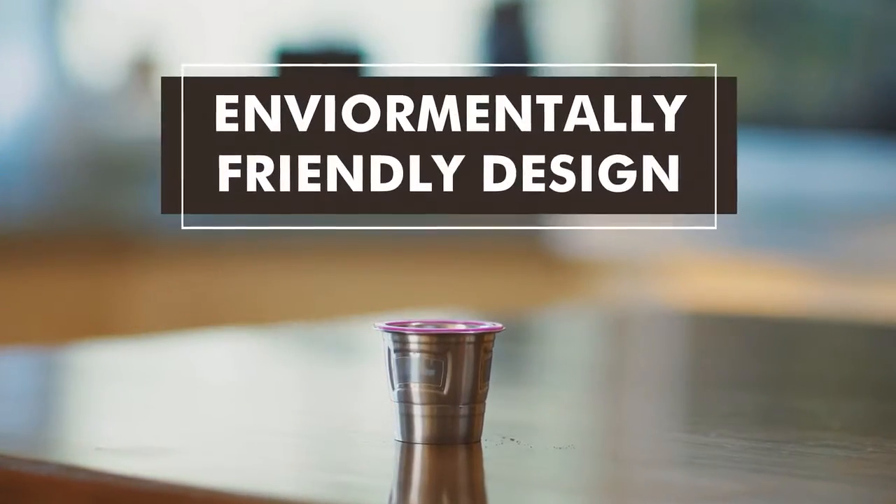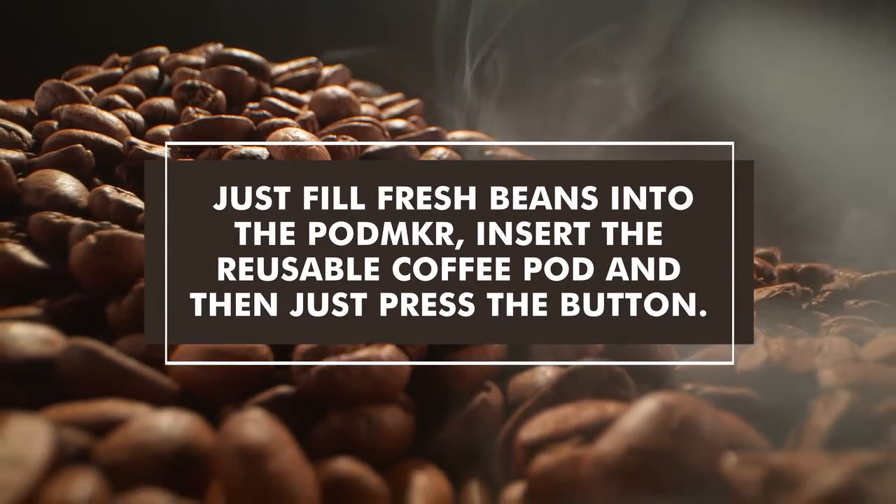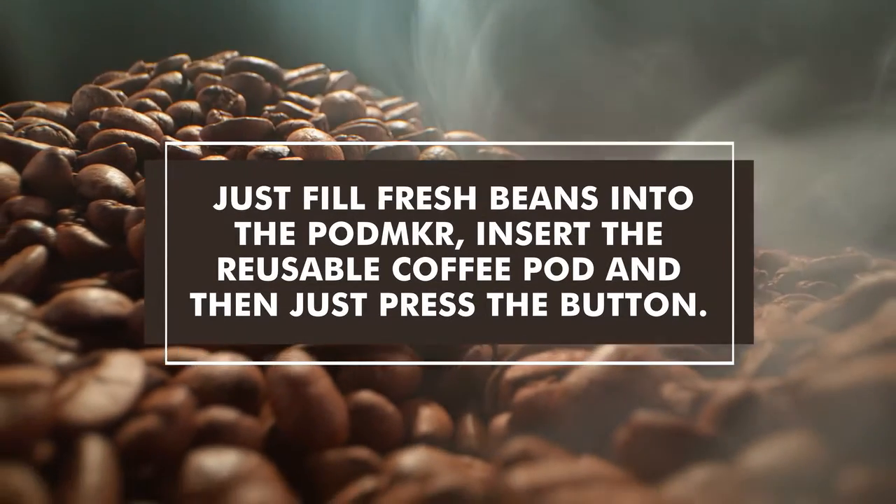It's easy as 1, 2, 3! Just fill fresh beans into the PodMaker, insert the reusable coffee pod and then just press the button.